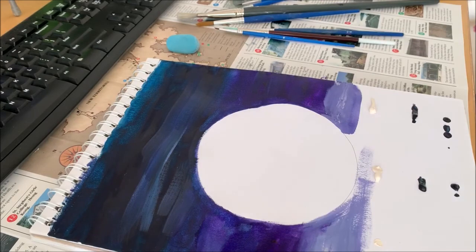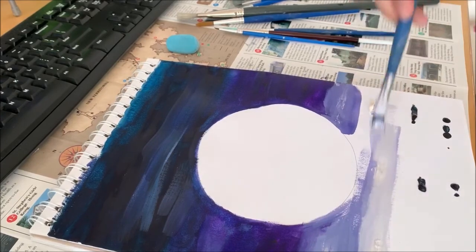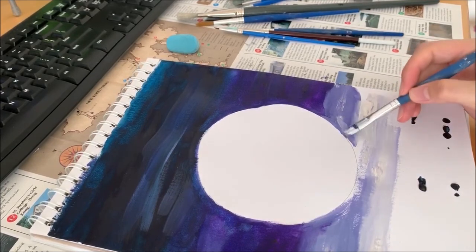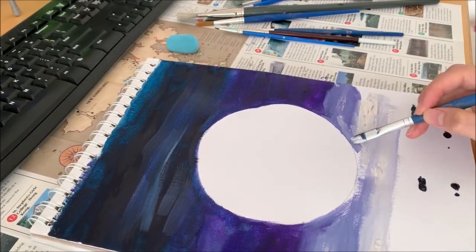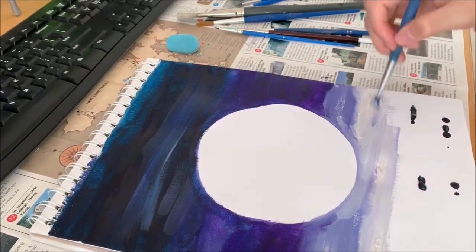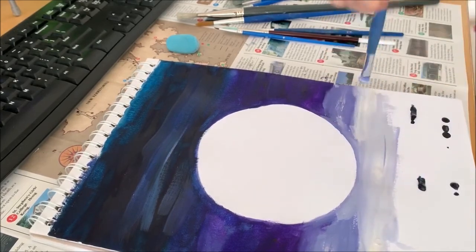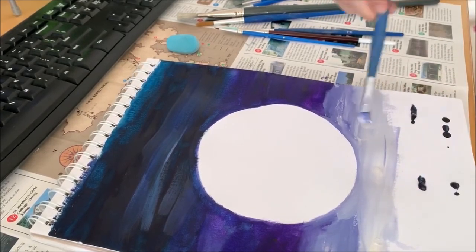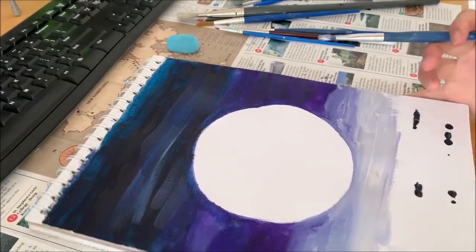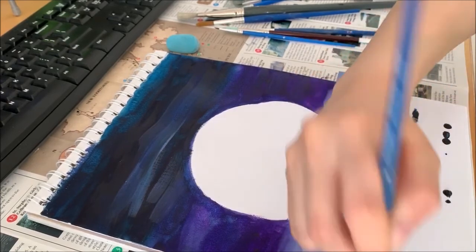Keep going up. Watch out for the outline of the moon. Both sides need to have equal colors. One side might be darker than the other — that's fine. You can always fix that later.